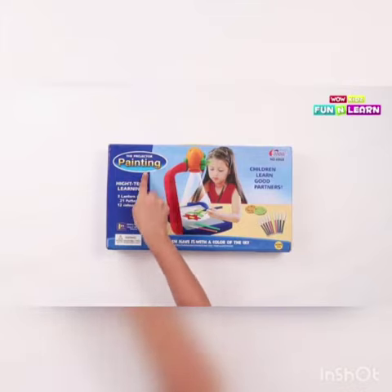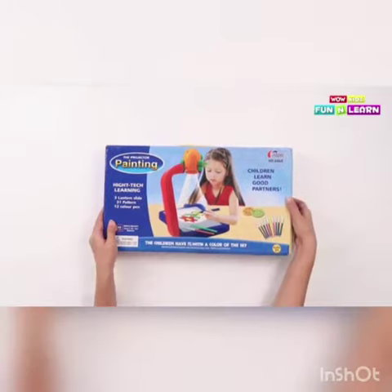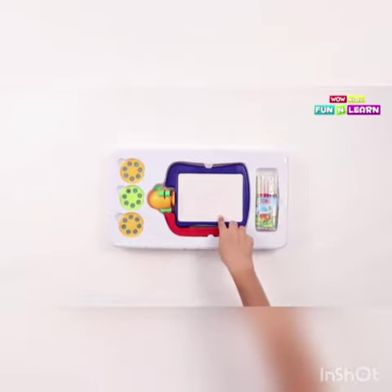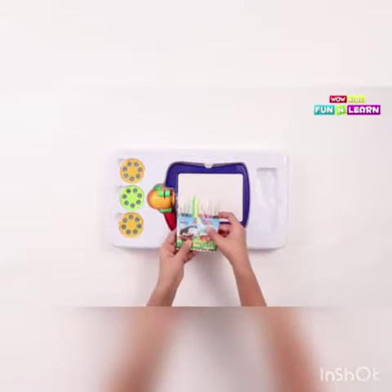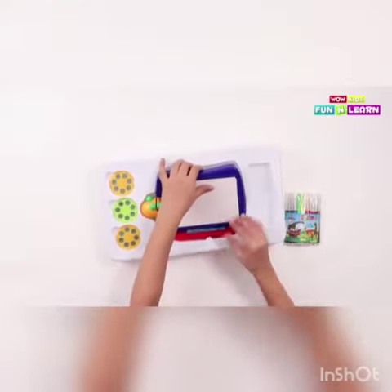The projector painting is a high-tech learning kit. Inside we got three lanterns, 21 patterns, and 12 color pens. Let's take them out now — the color pen, the projector, and the three image slides.